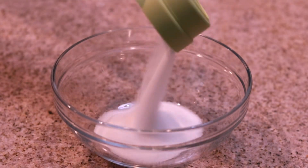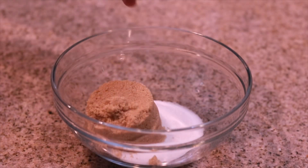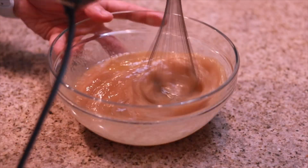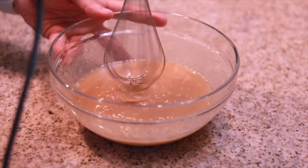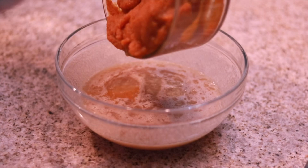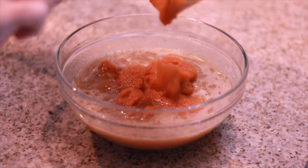Go ahead and whisk together all of your dry ingredients, then set that bowl aside. Grab another mixing bowl and start on the wet ingredients by adding in two-thirds cup of white sugar, two-thirds cup of brown sugar, a quarter cup of milk, and egg whites from three eggs. Whisk those together until fully combined, then finish by adding in one full can of pumpkin puree.